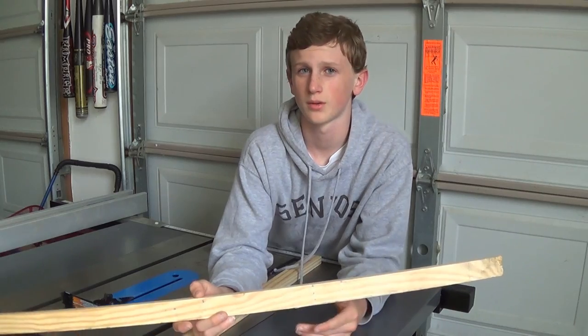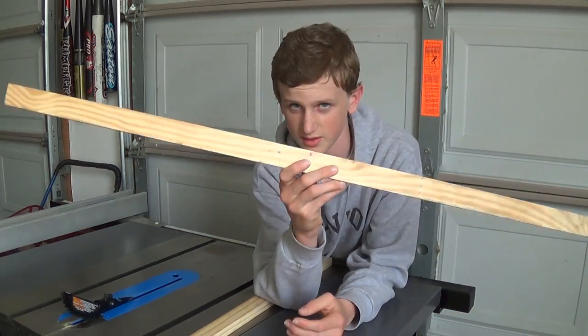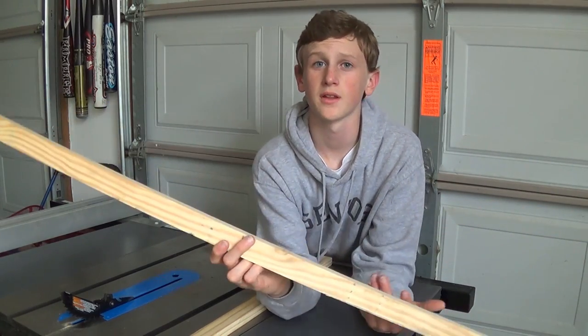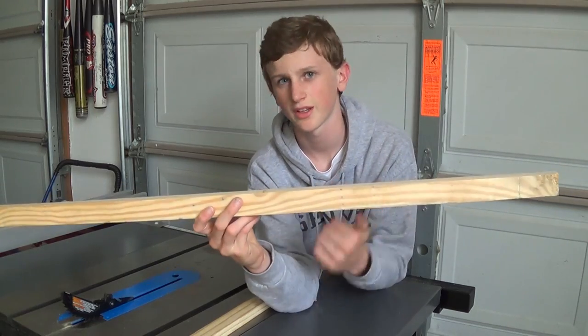You could use the particle board for your runners, but it's probably not the best idea. What I'm going to do is use this piece of solid wood — I think this is just yellow pine. You're probably going to want to use hardwood, but I'm making this all from scratch, so I think it will work.